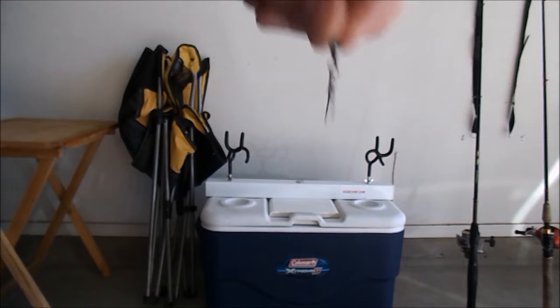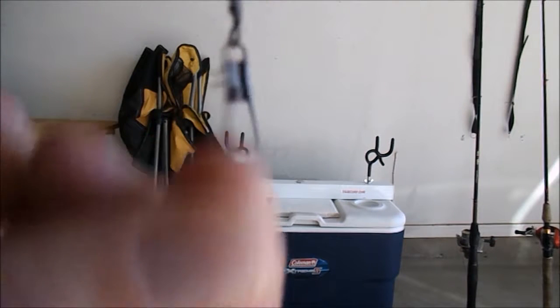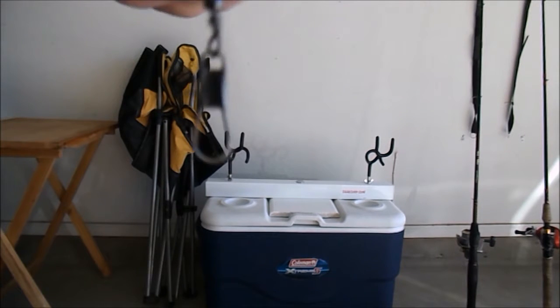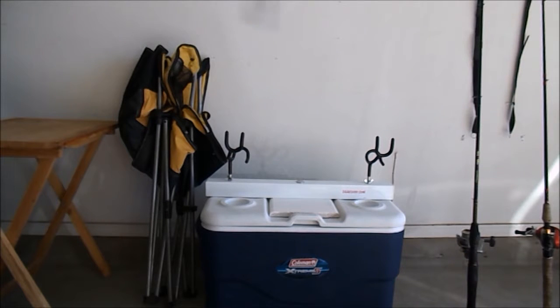My snap swivels are what I normally run when using my snell hooks — it just makes it easier. If I'm going to switch to a smaller hook for trout fishing I can do that easily, or if I get hung up and break off I can just snap another hook on there.